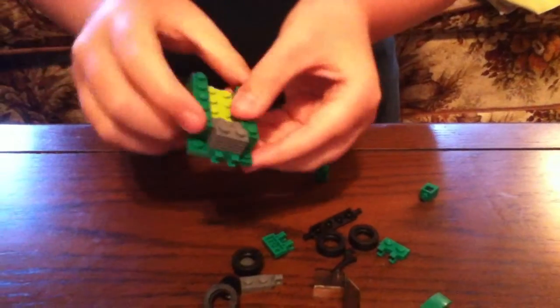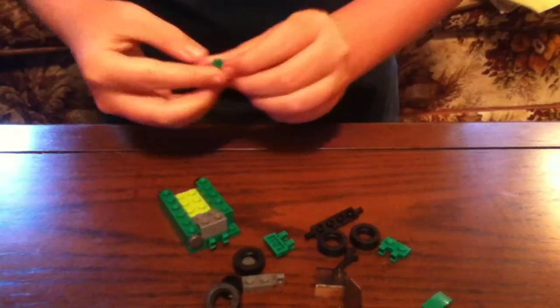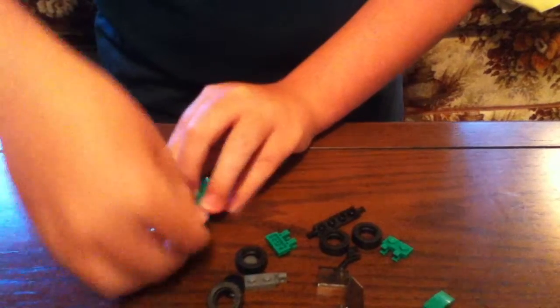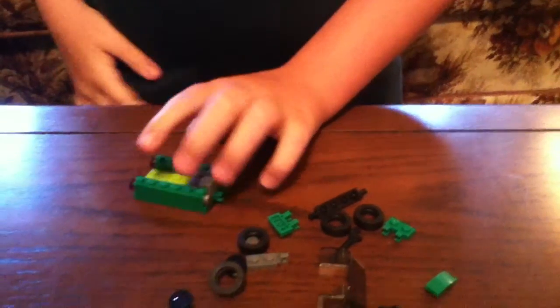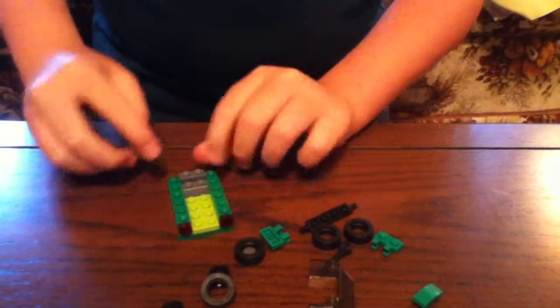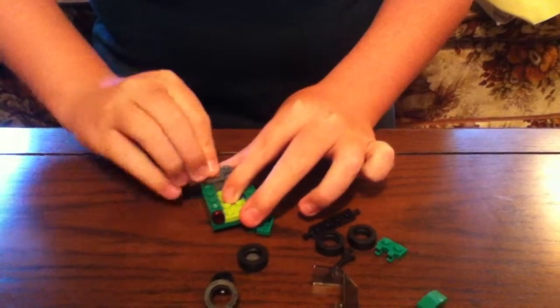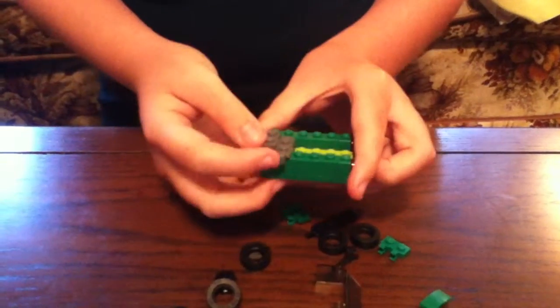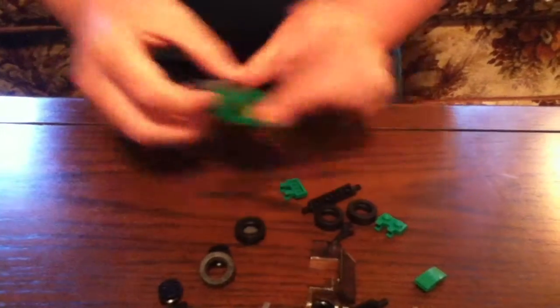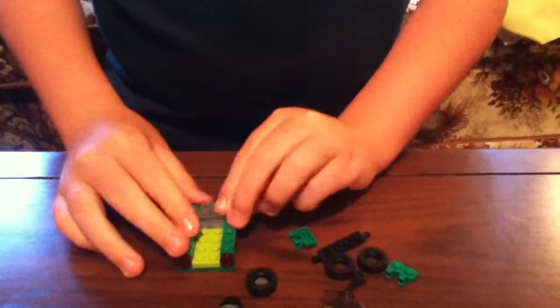After you've done that, see those two holes? Put it right there — one there and then the other one right there. Once you've done that, get this gray piece and put it right there. See the two dots right there? Put it onto there so this piece is sticking out. Same thing with the other piece on the other side too.